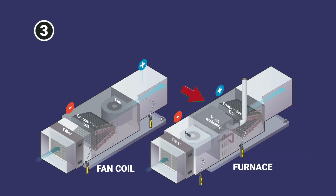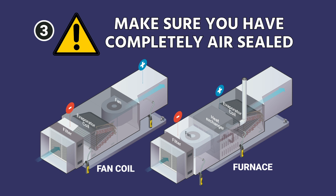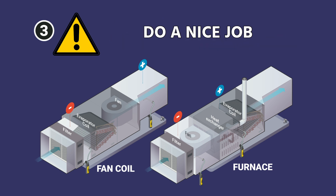Refer to the information on your particular system and pay close attention to make sure you don't drill under the coil or damage anything. If you do drill a furnace or fan coil, make sure to use appropriate plugs so that everything is completely air-sealed when you're done. Do a nice job with that — don't just go drilling things and leaving them wide open.